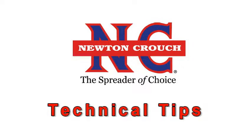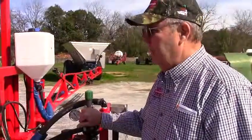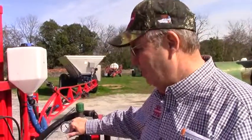Newton Crouch Incorporated presents technical tips. This is a NC45-1000. We're glad that this is a great piece of equipment. We're going to be talking about how to set up a diaphragm pump.